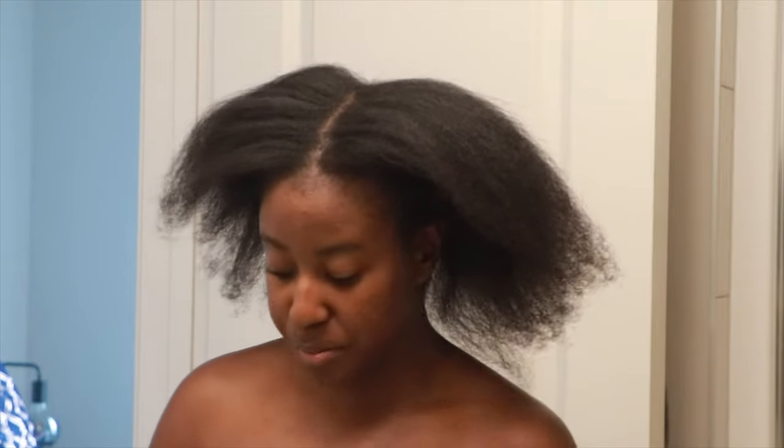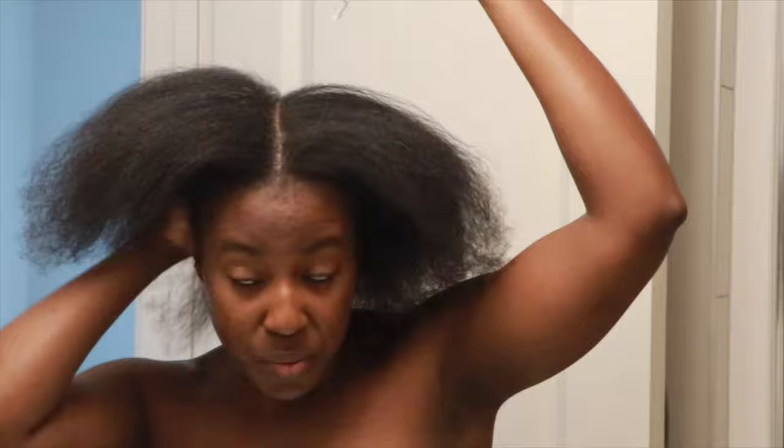And look at that — it's bone straight! My scalp usually at the top here gets really really dry, so I'm going to be adding a little bit of oil, just putting it through so that everywhere gets a little bit, and it will help it grow better.